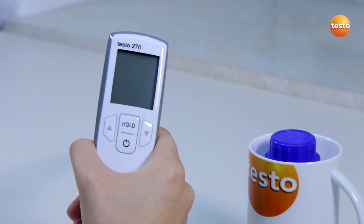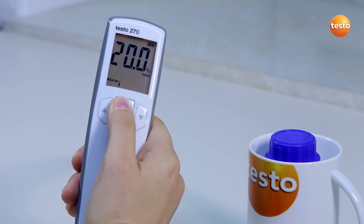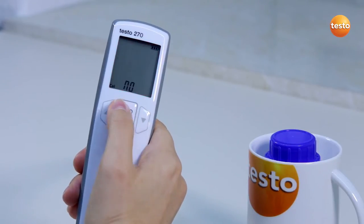For the calibration, the sensor must be completely clean. I switch on the tester and call up the menu. To do this, I press the hold button for about 2 seconds immediately after switching on. Using the hold button, I navigate through the menu to calibration.